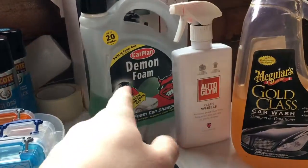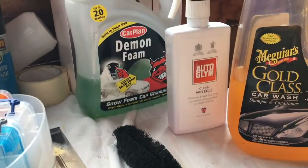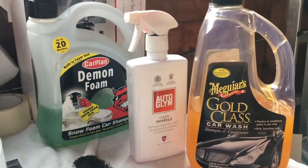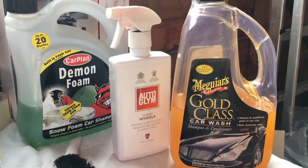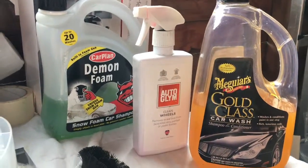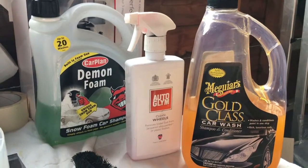These are the three products I'm going to use. I know it's a bit of a crap product having to use a Demon foam snow foam, but my jet wash over there has decided to pack up — it's not performing any power. It's going back for repair and I'll probably get a better one. So I'm having to use the Demon foam, which won't be as good, but it does the job.